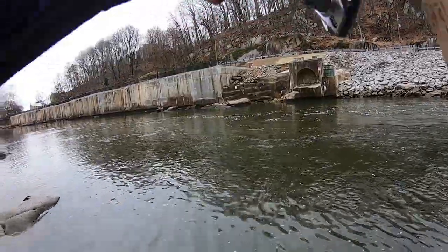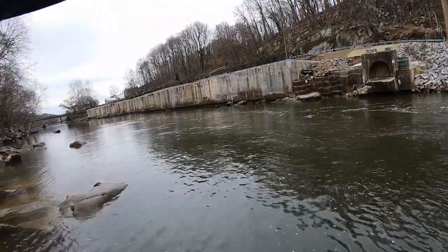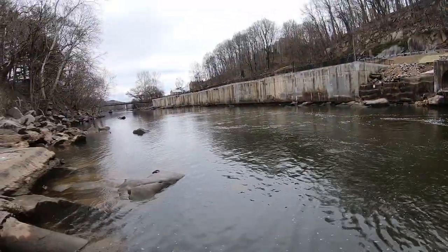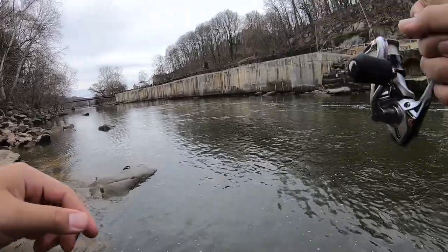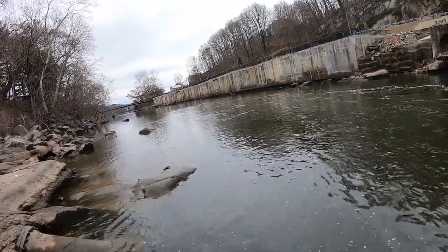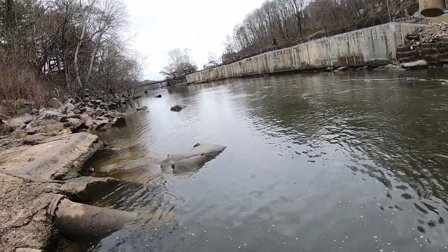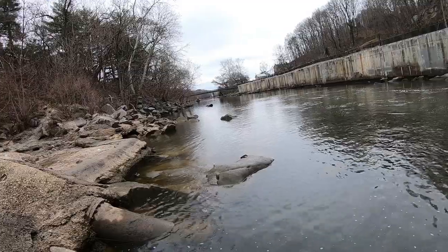Yes sir! Wait — yeah, I think that's a shad! My first fish of the season, let's go! This is so heavy, dude. Yeah, it might be bigger. Whoa, whoa, whoa — this might be a big shad or something. It's coming up, it's coming up, it's coming to the surface! I've got four-pound test line, you guys. Let's go — that's the first one!